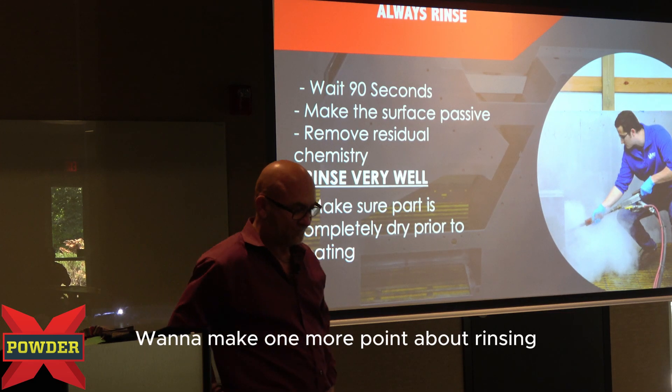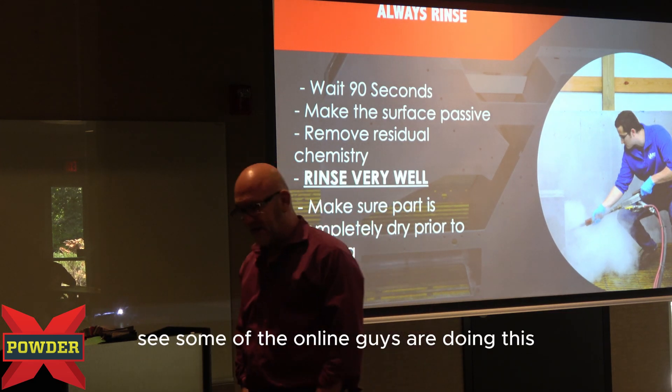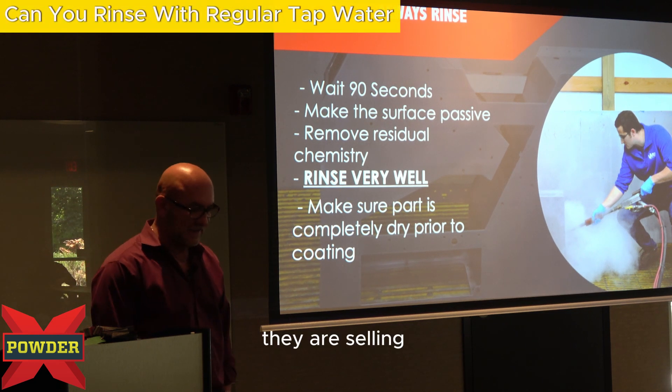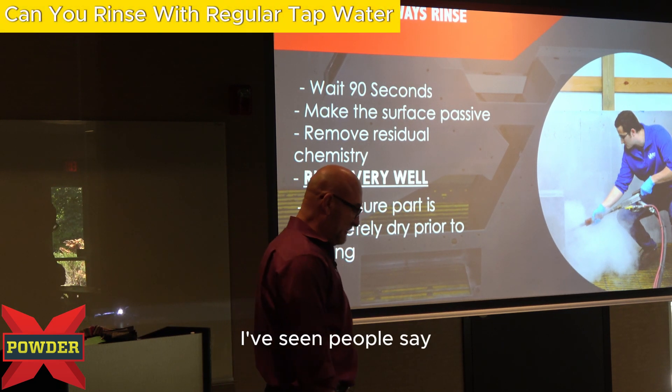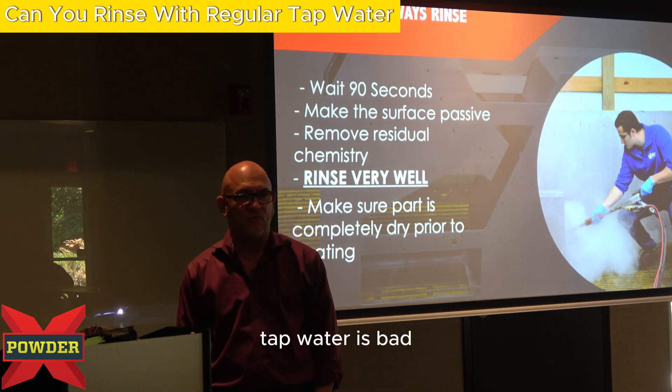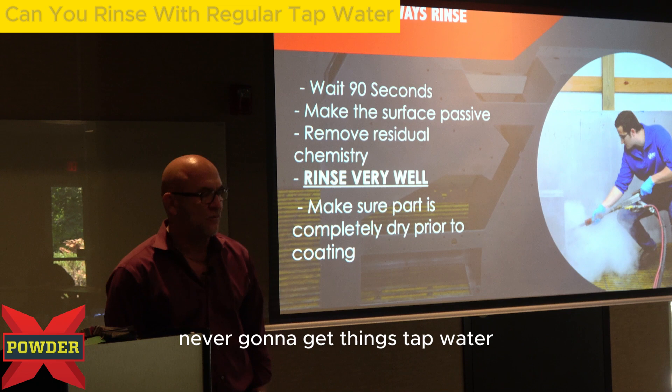I want to make one more point about rinsing. See, some of the online guys are doing this — they are selling the idea that you can't rinse with tap water. Tap water is bad. You're never going to get good results with tap water.